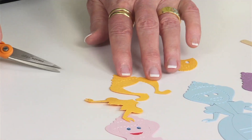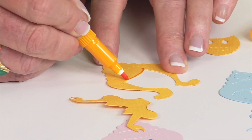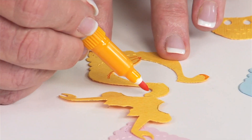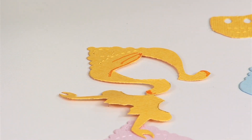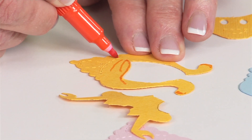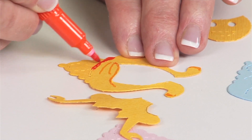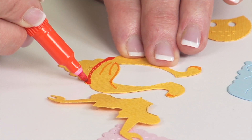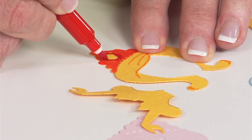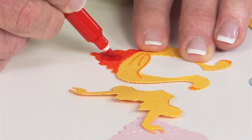Now that the hair is trimmed, you can go back and use markers to add shading — for instance, where the bangs might be. You can add any detail you want with colored markers or crayons. You can also use markers or crayons to color in what would be her crown. Instead of paper piecing, I'm going to just color the details. The perforations on the die make it easy to follow as a guide.